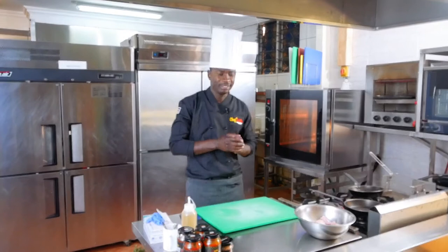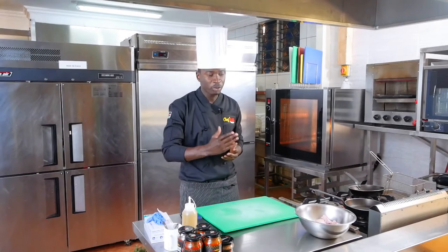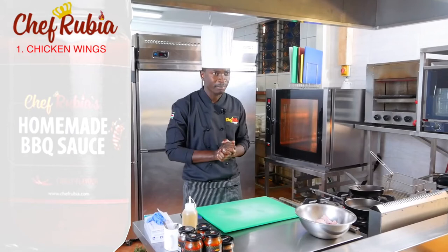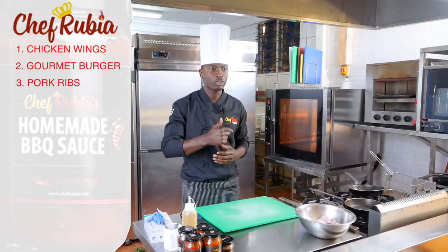Welcome to Masterclass. My name is Chef Ubiya and I'm a professional chef and the owner of Chad Grill Restaurant and also Chad Grill Company which owns a range of products. For today's menu I'm going to be doing four things: chicken wings with different flavors, gourmet burgers, pork ribs, and beef ribs.